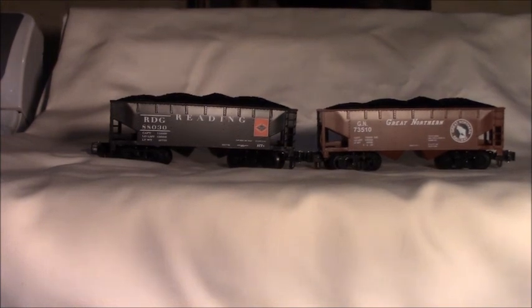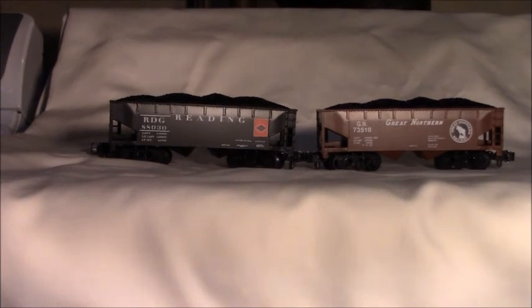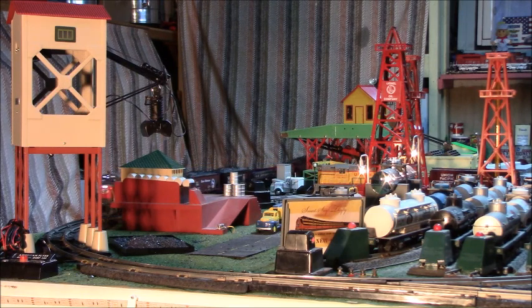Let's take a look at these cars on the layout and see how they track behind my Southern Pacific U-boat. Here we have our two new hoppers being pulled by a Southern Pacific U-33 as part of a coal train coming in for a load.